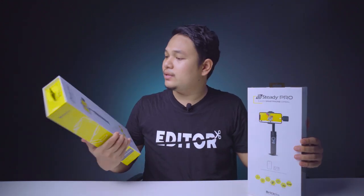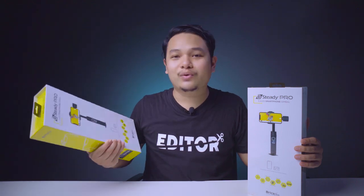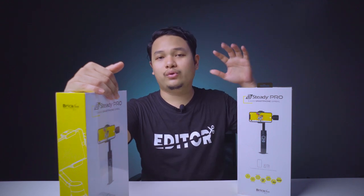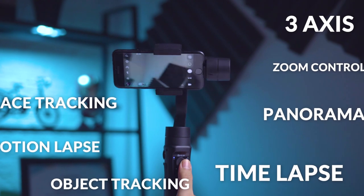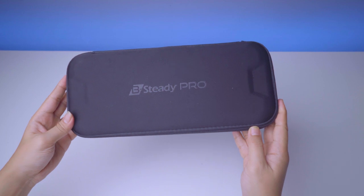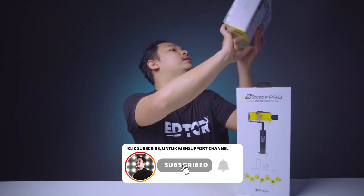Sekarang ini ada 2 unit Brica B Steady Pro yang aku pegang. Tentu saja aku tidak bisa menggunakan keduanya, karena aku bakalan ngasih satu ke kalian yang beruntung. Tapi kalau kalian ingin mendapatkan ini, kalian harus nonton dulu video ini sampai habis supaya tidak ketinggalan informasi mengenai fitur-fitur yang menarik dari gimbal B Steady Pro ini.